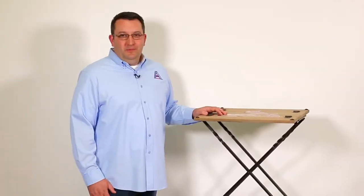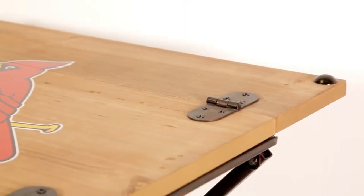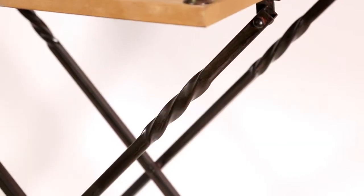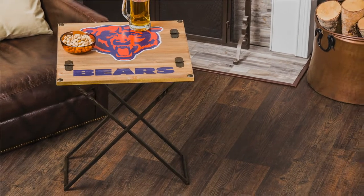Hey everyone, it's Adam here and I'm here with a great new product for you. It's our Team Sports America Fold-Out Armchair Table. It features a nice solid wood top with a nice wrought iron base and has a great turn detail here. It stands about 24 inches tall, which is a perfect height for your armchair. It works great in any man cave or office.